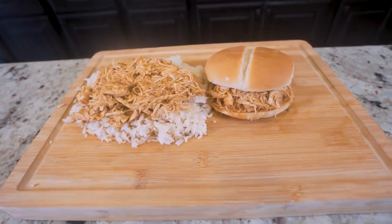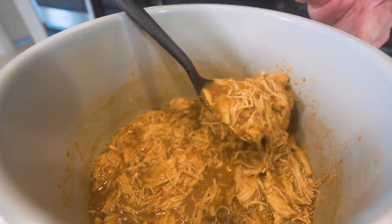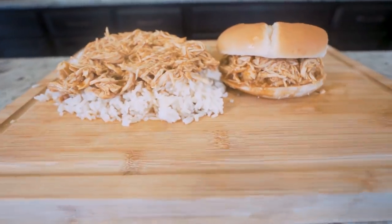It'll have every bird in your county perched outside in them trees waiting to grab a whiff. If you've been wanting to eat chicken but you don't want to vomit after doing it, then look no further than this video, because I'm telling you, it just might change your life.